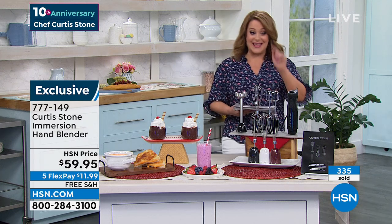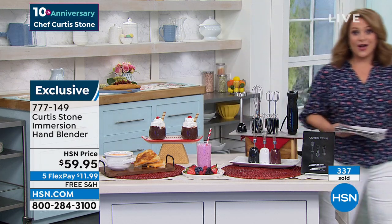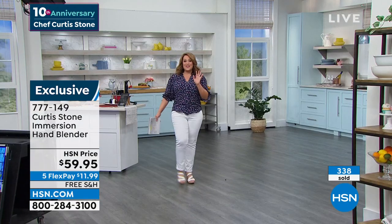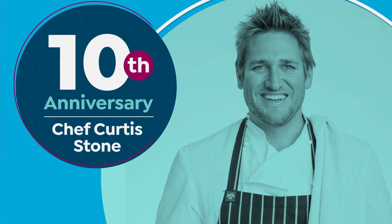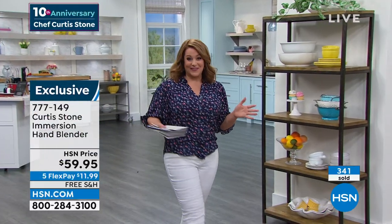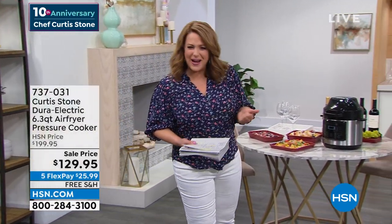DuraPan and smart items like these. We're kicking off our second hour with the amazing Chef Curtis Stone, celebrating 10 years with our Michelin star chef. He brought the joy back into everyday cooking and really took all of the fear out of cooking.